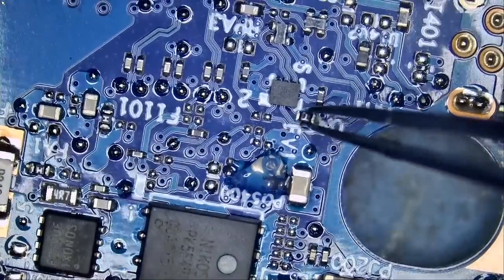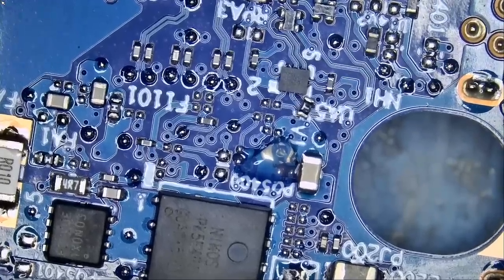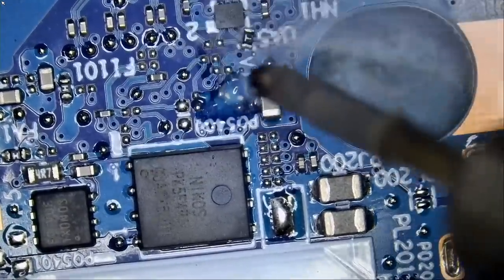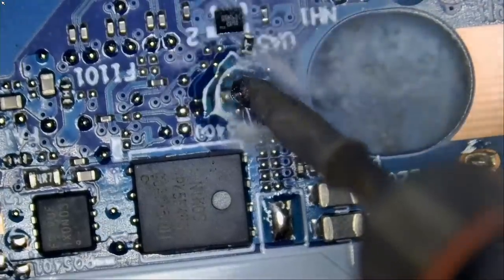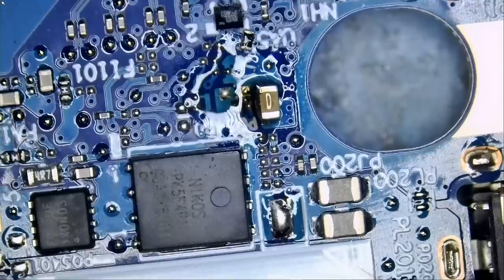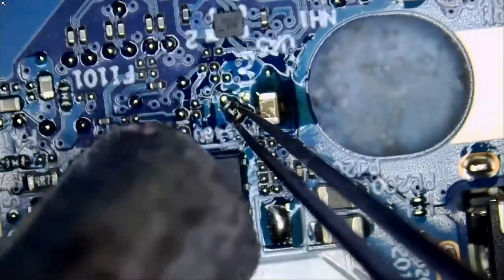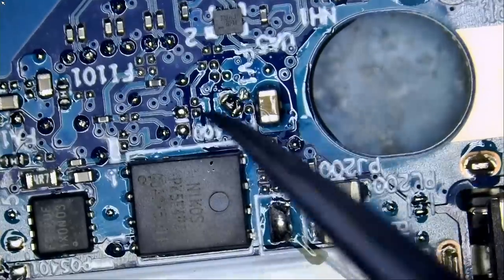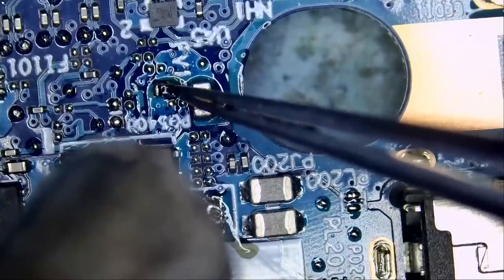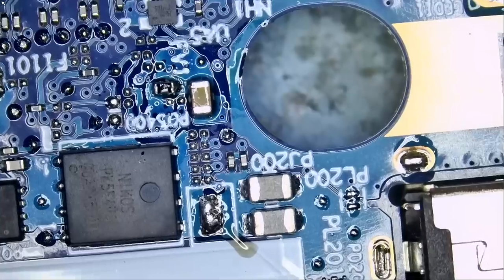We have a replacement fuse right here that we can use. First, fume extractor on. We're going to use the NF Mini pan to apply solder and solder the fuse in place. And we're all done — the fuse is in place.